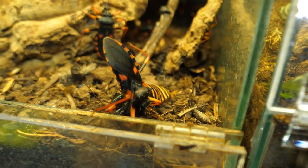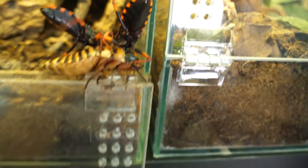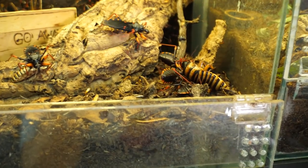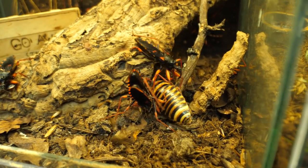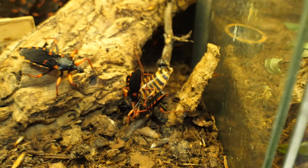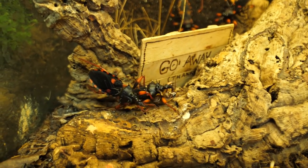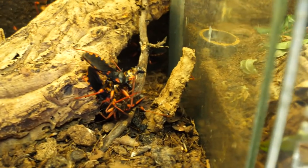Assassin bugs are really strong and it looks like the venom is starting to kick in. Now the second one is coming. Don't go outside — saved it, barely. Now the third one is coming. And a fourth! Four assassin bugs on one hissing roach. This one gave up. This is crazy to witness. These two are starting to fight now — calm down, there is enough for everyone. The roach gave up.